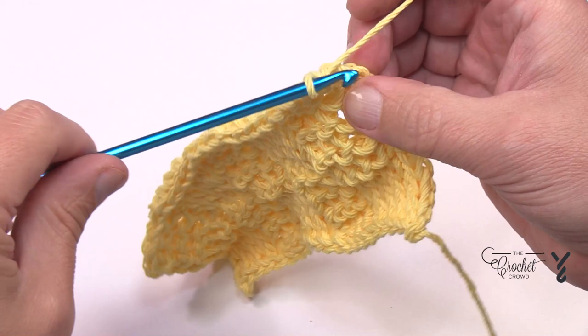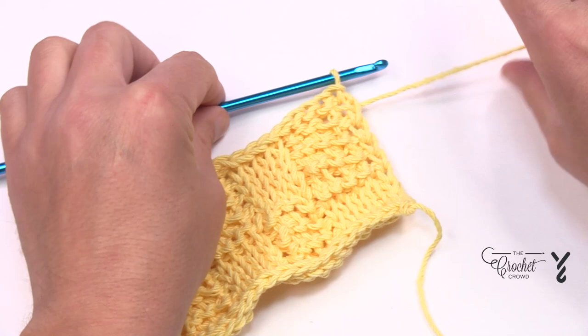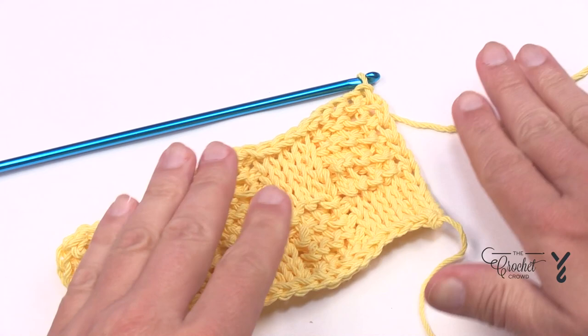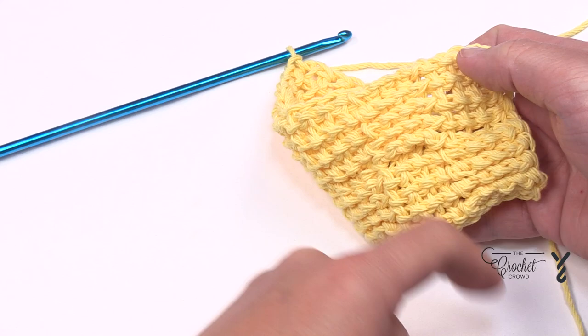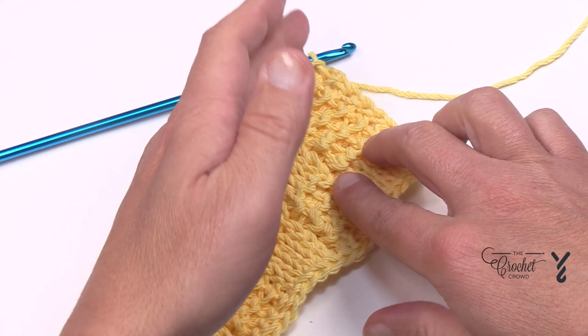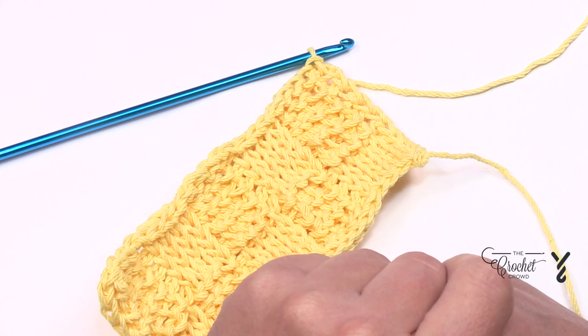Once you get all the way to the end, you still have that special edge — handle it the same way, getting those two strands on top to close it in. Then snip your yarn, pull a loop through, grab a tapestry needle, and turn it to the back side. The back side looks like traditional knitting — garter stitch. Weave in the yarn back and forth a total of three times. We do have tutorials on how to bind off as well. This is how you do the basket weave Tunisian dishcloth, and you can do it pretty much any size.